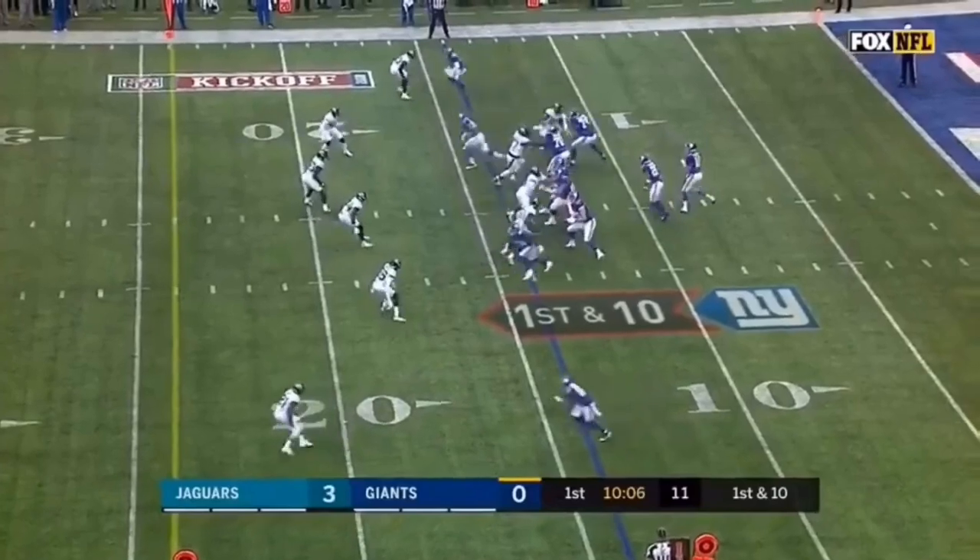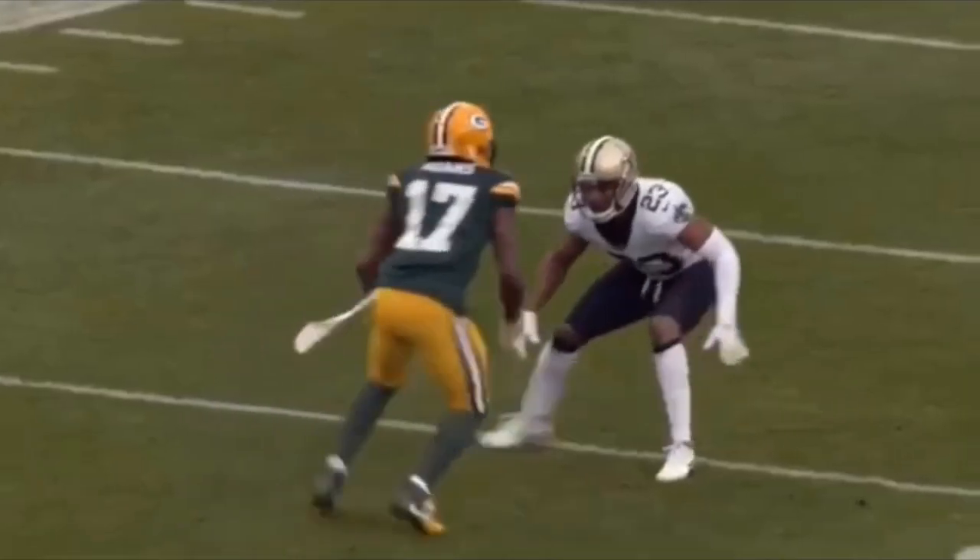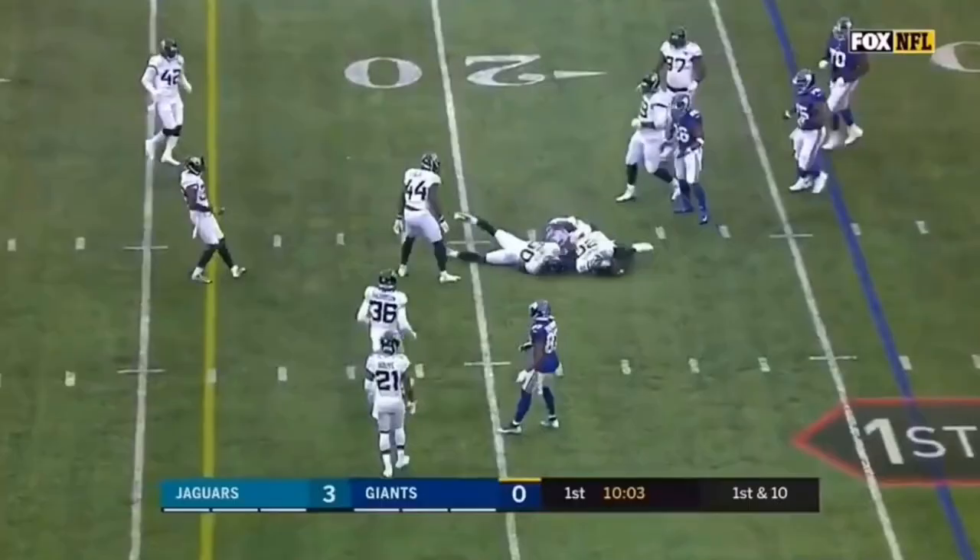Let's watch this thing full speed one more time. Off the line — foot fire, close the gap, sudden stick, flatten it out, catch this ball, get down. That's a great job by Odell.